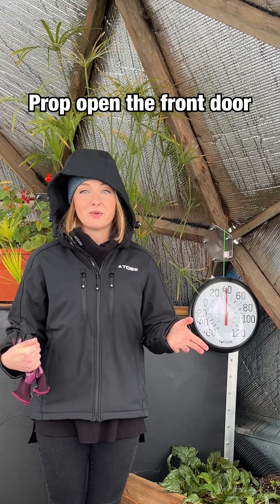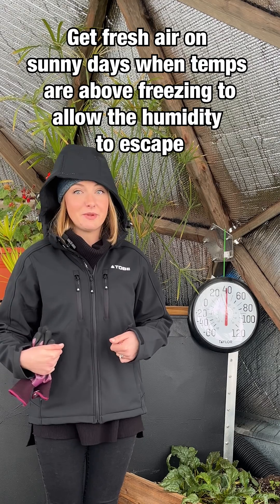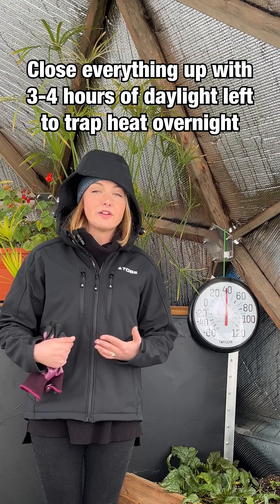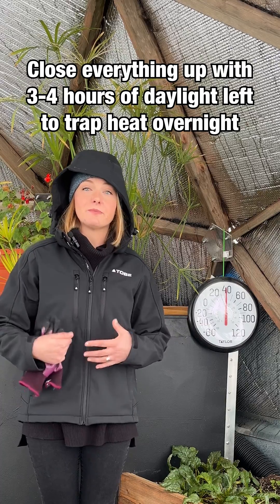Number two, we like to prop open the front door. Yes, even in the winter months we like to allow some fresh air to enter the growing dome. There are some stipulations though. We make sure that we only do this on sunny days and we close everything back up with three to four hours of sunlight left. That way the growing dome still has time to retain some heat before nightfall.